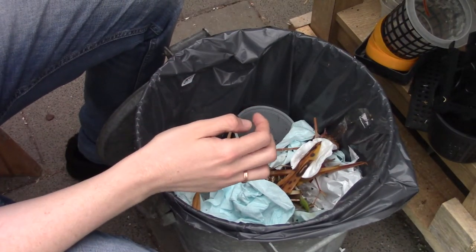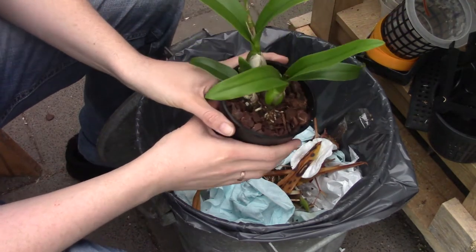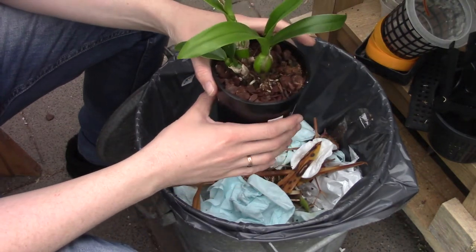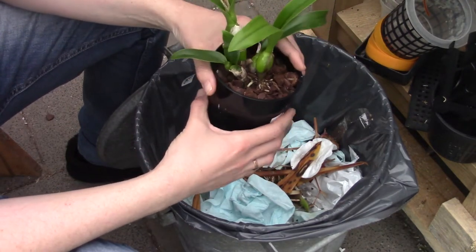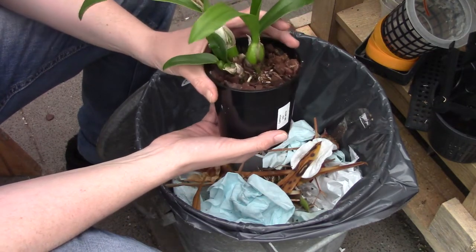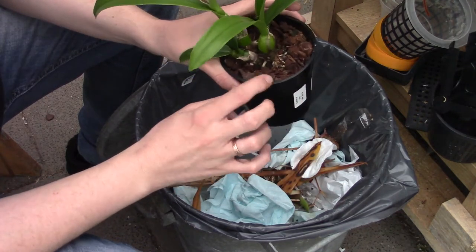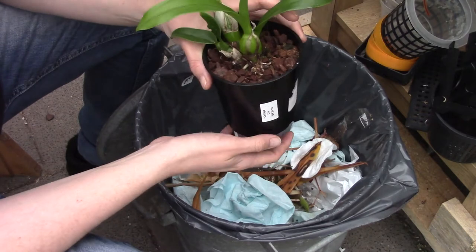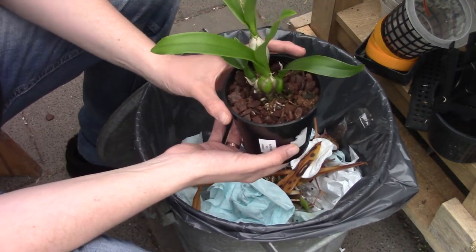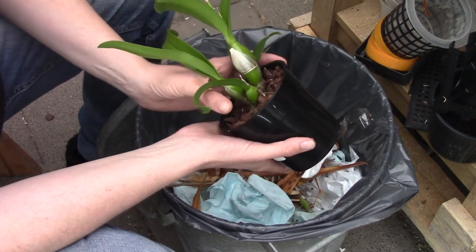I'm a little bit further away from the camera and microphone. This is my trash can — I like to do repots over it because I can dump all the media in quite easily, and I have something to sit on. I'm going to get the orchid out of the pot carefully to avoid breaking those new roots, and we'll see what we have inside.